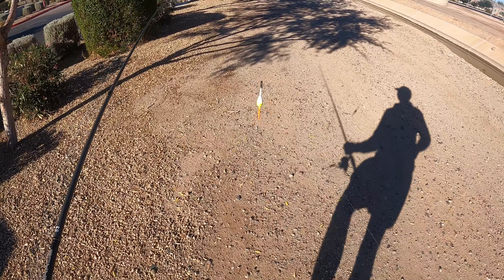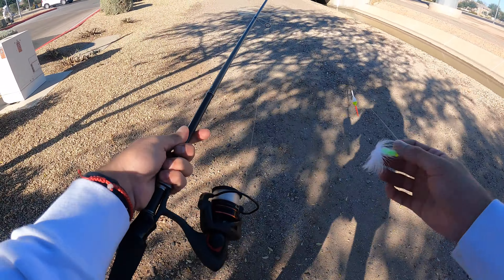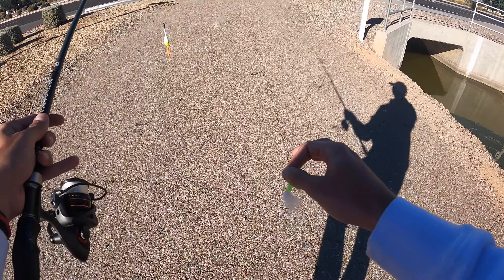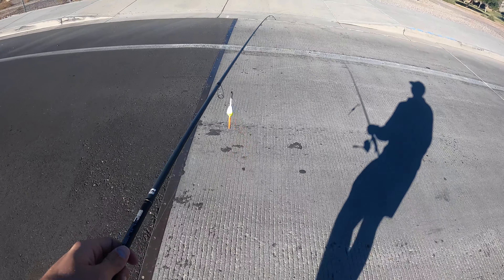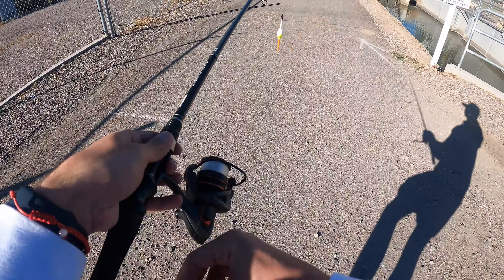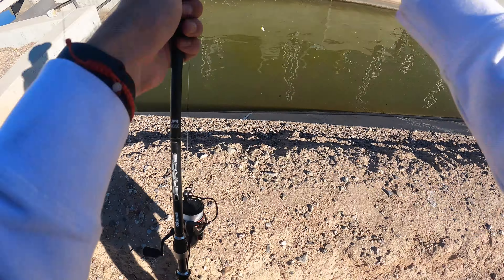Simplicity is key today. We're using a little marabou jig about two feet in front, got a little bobber, got the medium light Okuma Seros rod paired up on the Samar Series reel, 2500 series, six pound steel fluorocarbon. We're going to show you guys how simple you can have a rig to go out and catch some fish. Simplicity is key when it comes to fishing, and if you're a beginner fisherman, I recommend this little tactic right here.